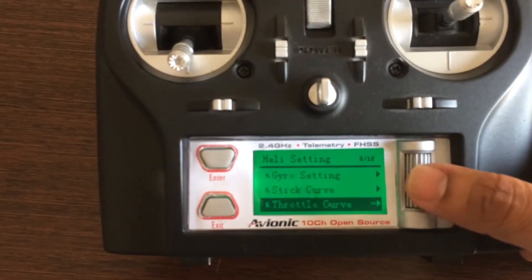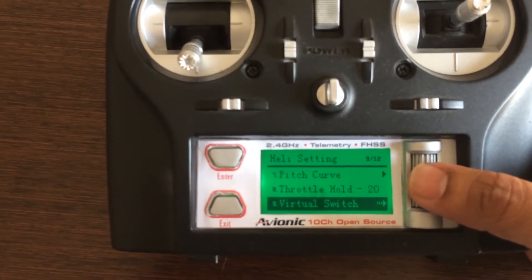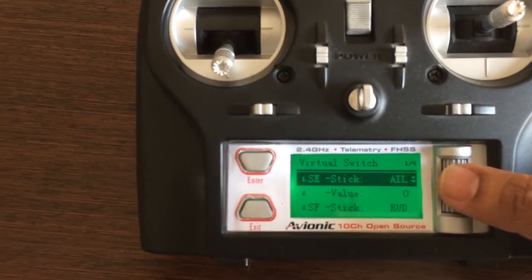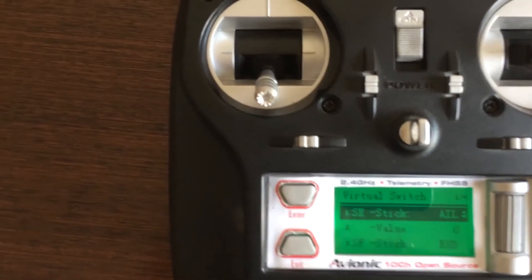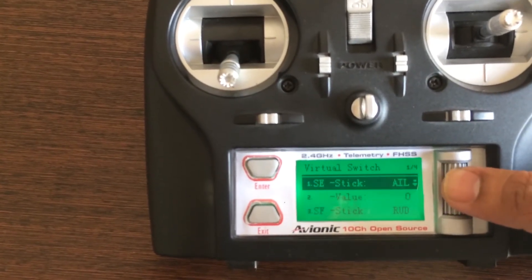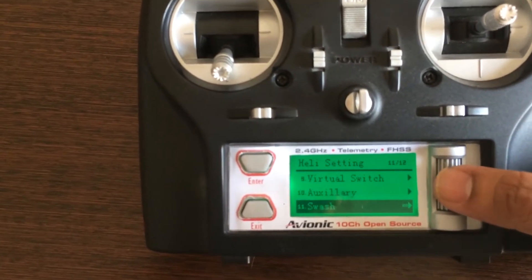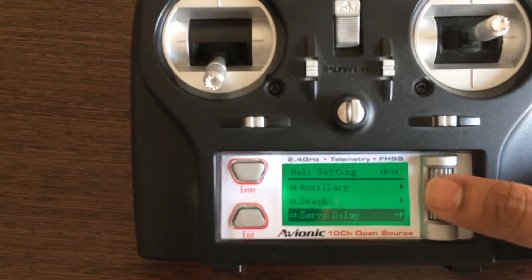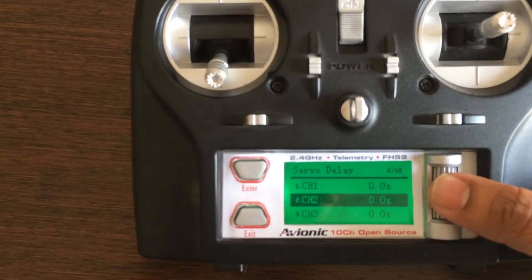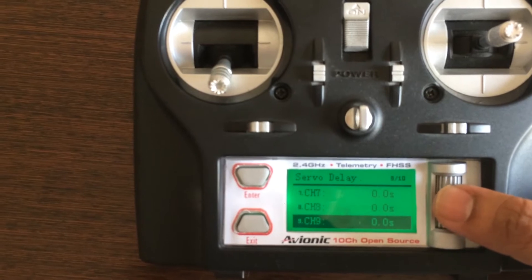Going back, you've also got throttle curve, pitch curve, throttle hold, and virtual stick — this is a kind of stick that you assign to any of the switches. Then there's auxiliary channel settings and servo delay, where you can apply a delay on any one of your 10 channels — channels one through ten.